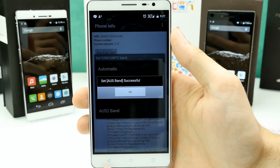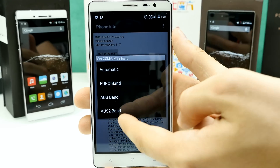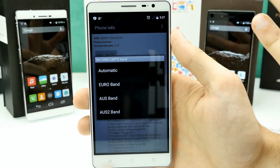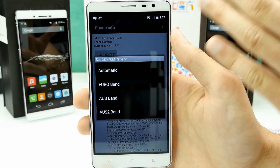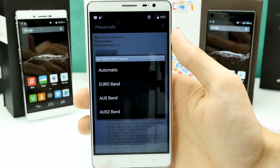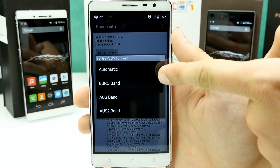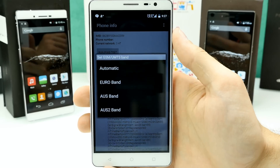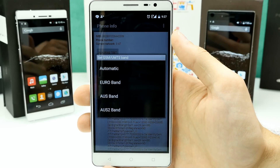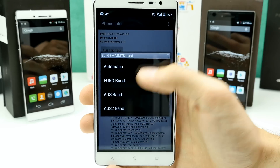The signal disappeared, and it was like that the whole time — I couldn't connect. After reconnecting, I think it was set to AUS2, which took a very long time to find anything. So I set it to Euroband Automatic. You can choose whatever suits your region. With AUS2 I only had EDGE, which absolutely sucked. After switching to Euroband, 3G came back.